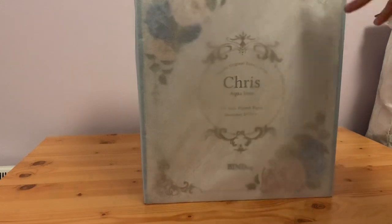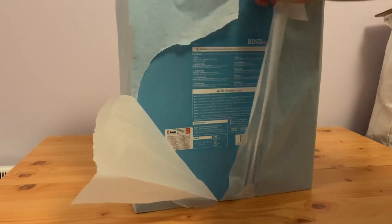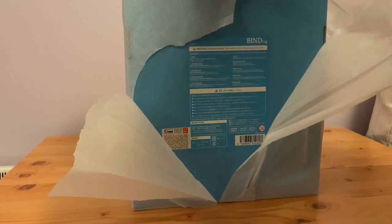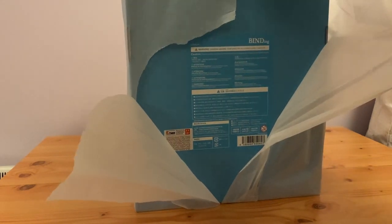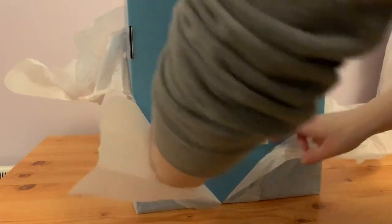She's still in her tissue paper, so if I turn this around it definitely started coming undone. We are going to rip this off now. I think this is the first time I've actually had a figure arrive with tissue paper, or maybe Rin from Eurocamp may have had it.